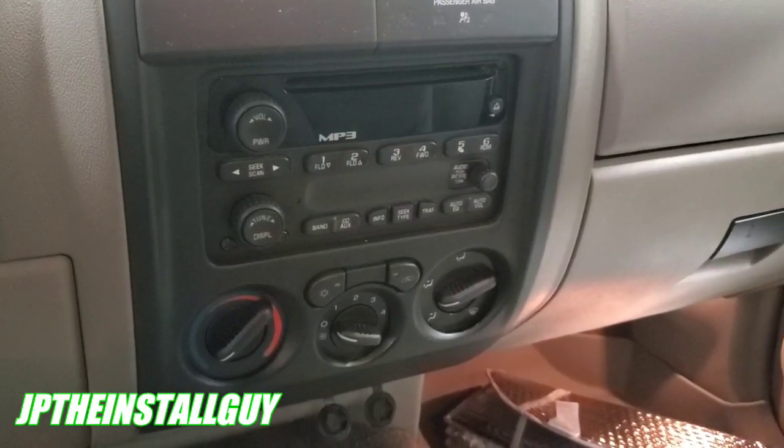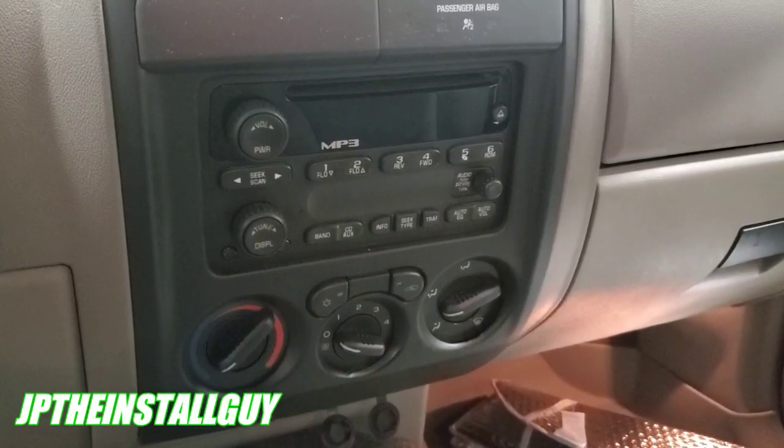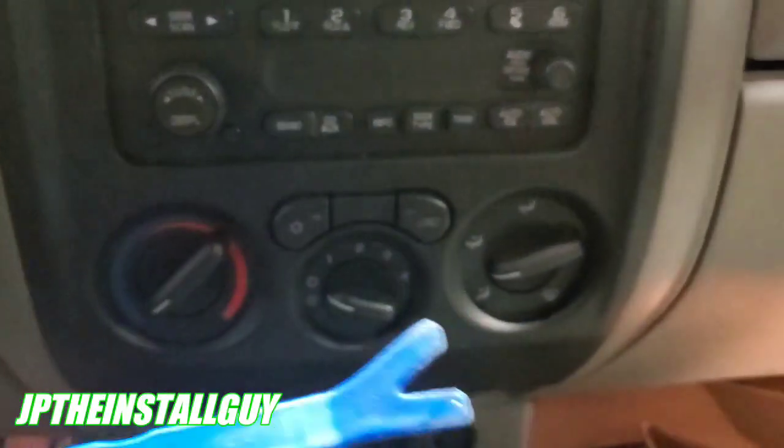Alright y'all, it's your boy JP coming out with another how-to. This is a 2006 Chevy Colorado and we're gonna go ahead and take this radio out and install the JVC 250. These are very simple — here's what you want to do first.